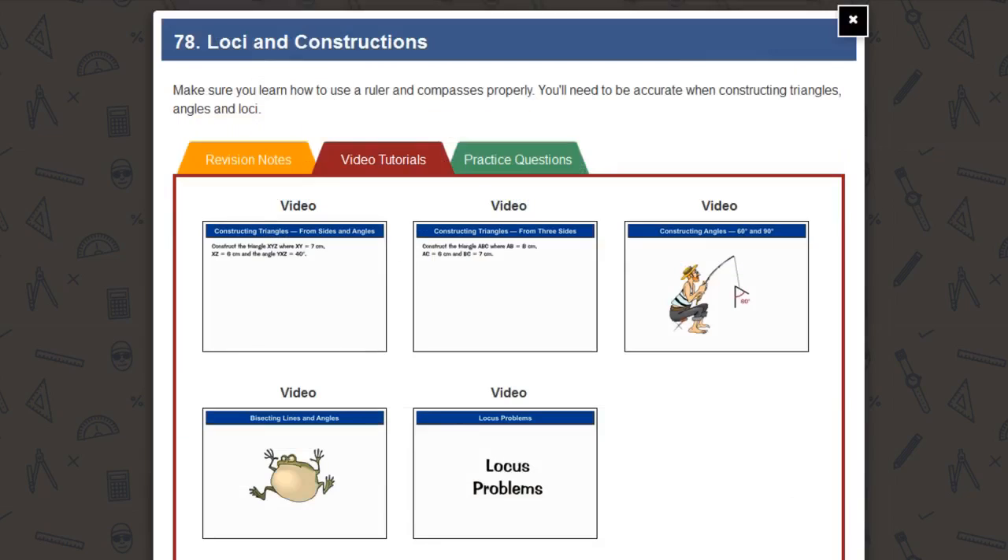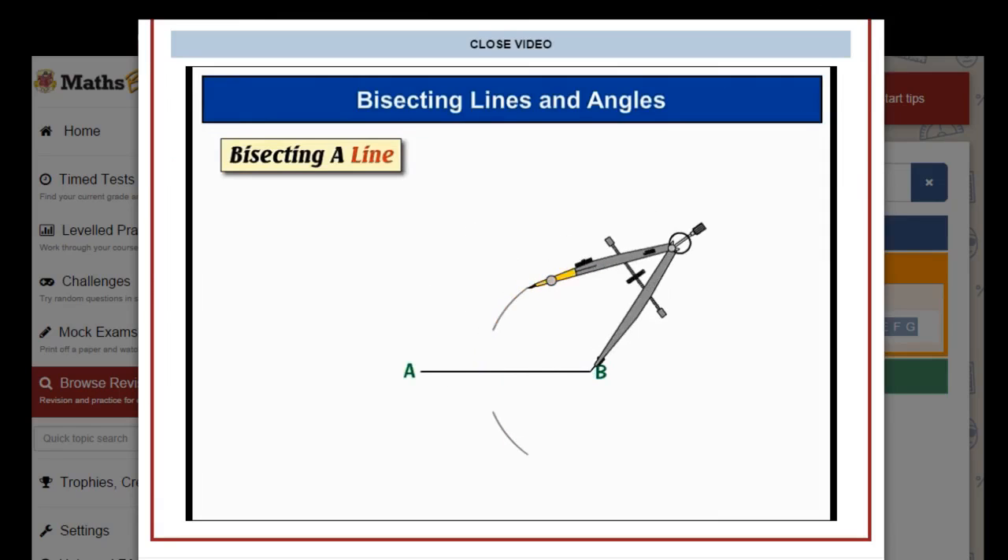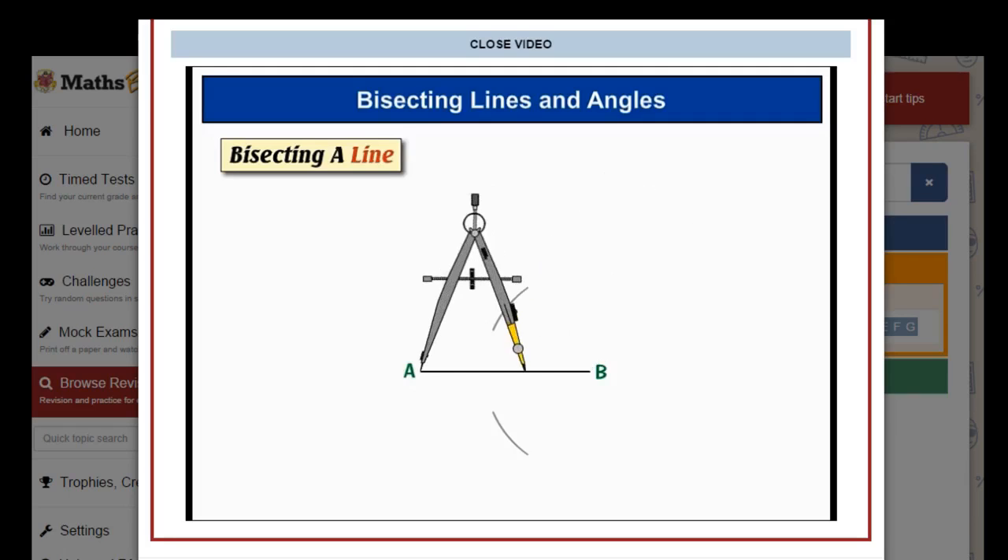And as if that wasn't enough, there are also step-by-step video tutorials covering the whole course. Our friendly presenters will talk you through all the skills you need, with plenty of examples to show you how to tackle questions for yourself. For instance: another one above the line — then without letting the compass change size, we want to flip it over so it's now on the other end of the line.